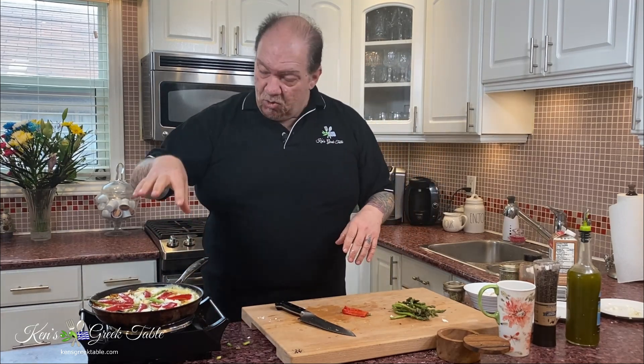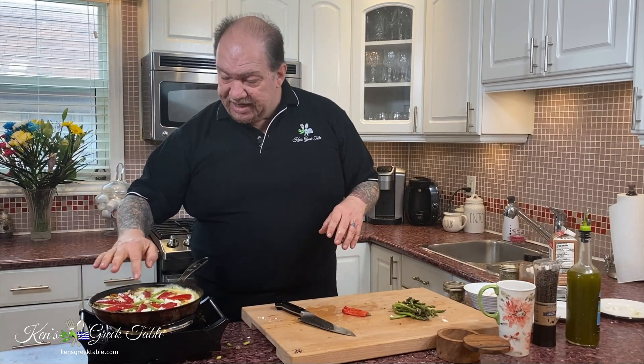That's it, ready to go. You're going to leave this on the stovetop at a lower, reduced heat for maybe two or three minutes just for it to set on the bottom. Once it sets on the bottom, pop it into the broiler for maybe three or four minutes — just enough time to have it charred on top, have the feta melting and oozy, and it is going to be absolutely magnificent.